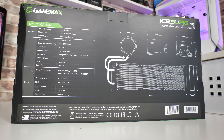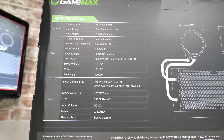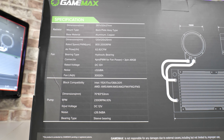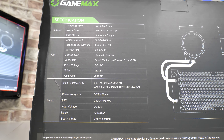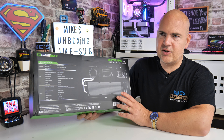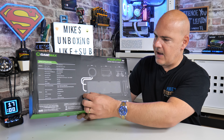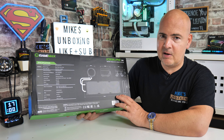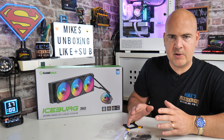Looking on the back of the box, I'll go through some of the specifications. One of the key things for me personally is the radiator sizing — we're looking at 397 millimeters in total length. This is going to fit into a lot of cases where others may struggle. You do quite often find AIOs reaching around 400 to 405mm because of the end pipes, so the 397mm should give you pretty decent compatibility with a wide range of cases.